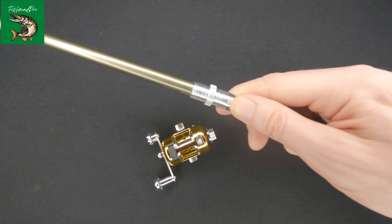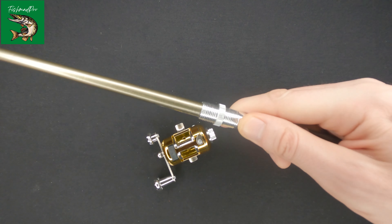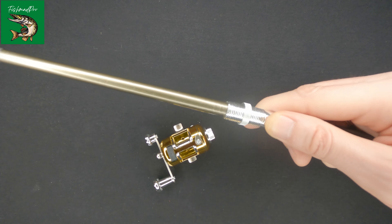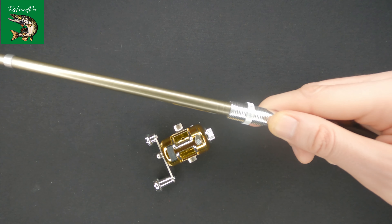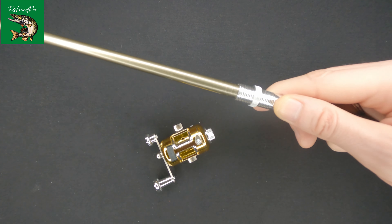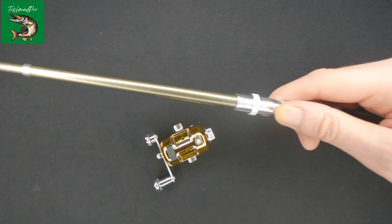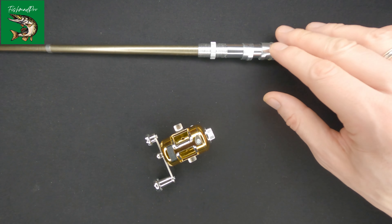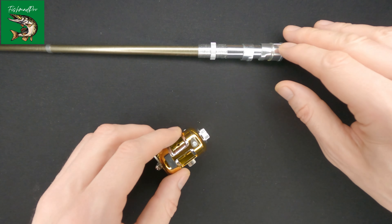The rod itself feels pretty good. It actually feels as if you can pull out a pretty big fish with it without any issues. So we've talked a little bit about the rod itself — now let us talk about the reel.